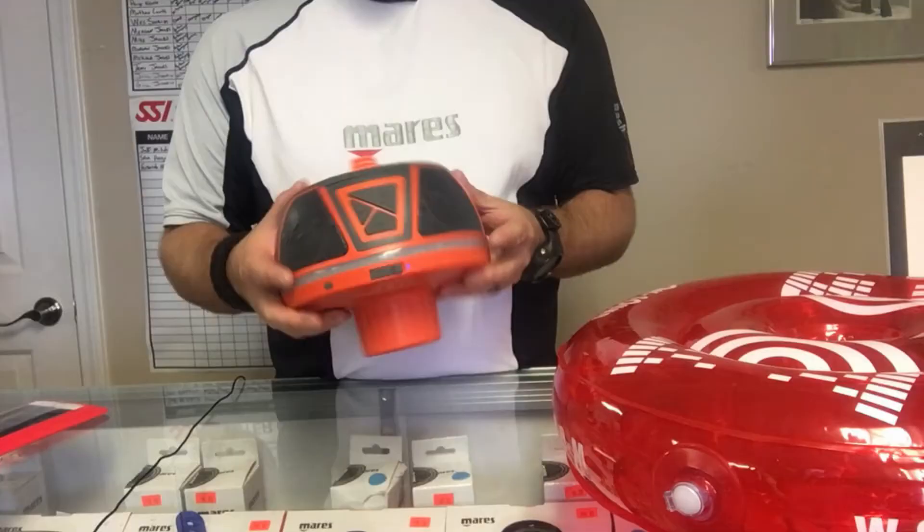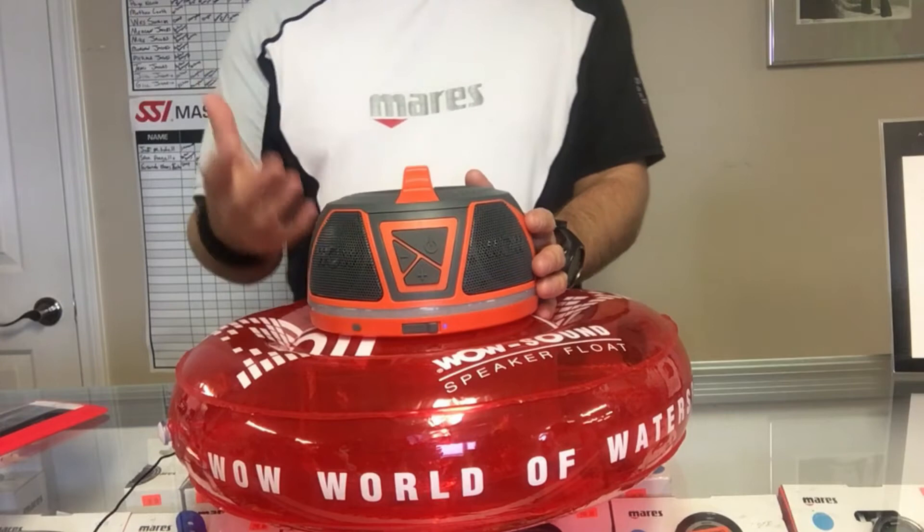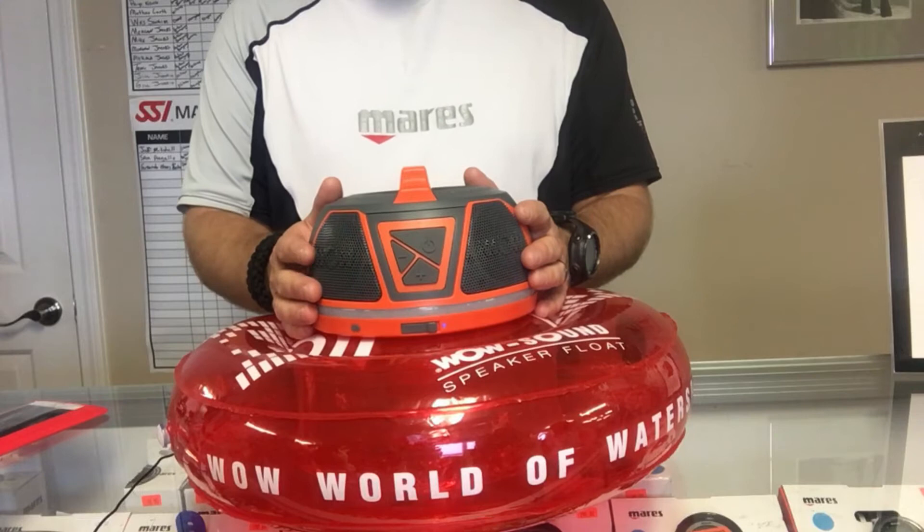The speaker is 100% dustproof, shockproof, and waterproof down to about three feet for 30 minutes. The speaker itself will float so you don't have to worry about it sinking, but in the event you take it under — snorkeling or whatever — it will be good up to 30 minutes at a three-foot depth, or one meter.